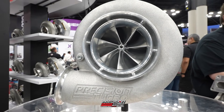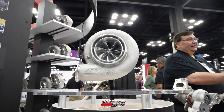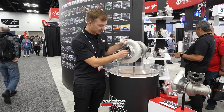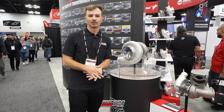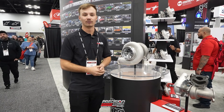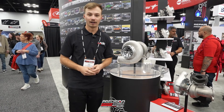Digging a little bit deeper is going to be our new compressor wheel design. This is going to be all new, and if you'll notice, this is going to be a much smaller hub. We did make some changes to the way that the compressor wheel fits to the turbine wheel — it's going to allow it to pull in a little bit more air.